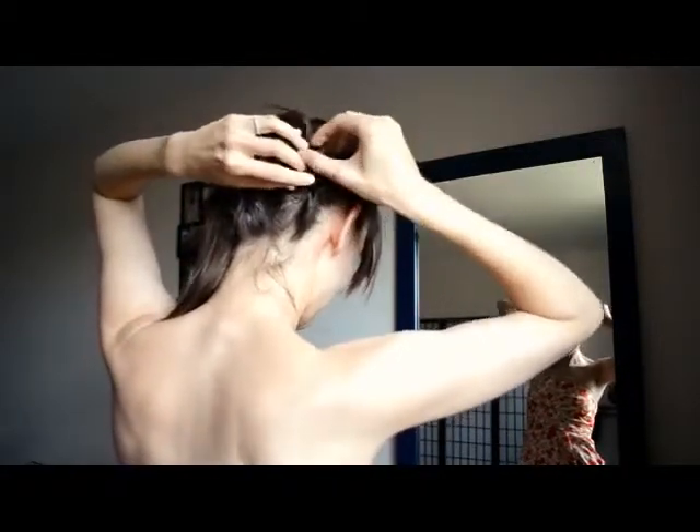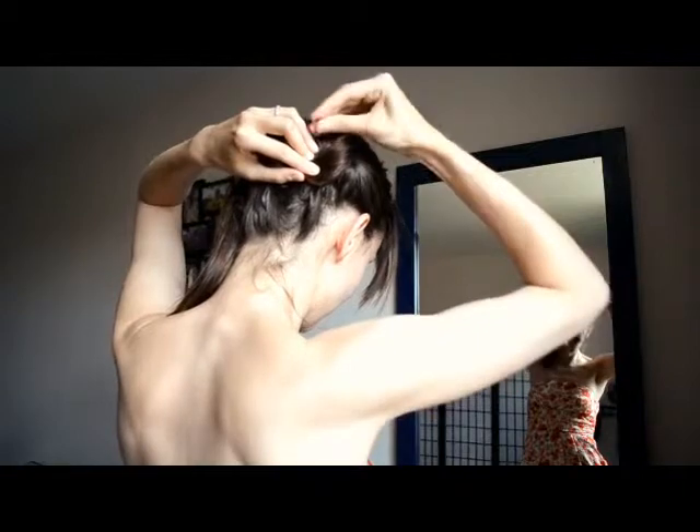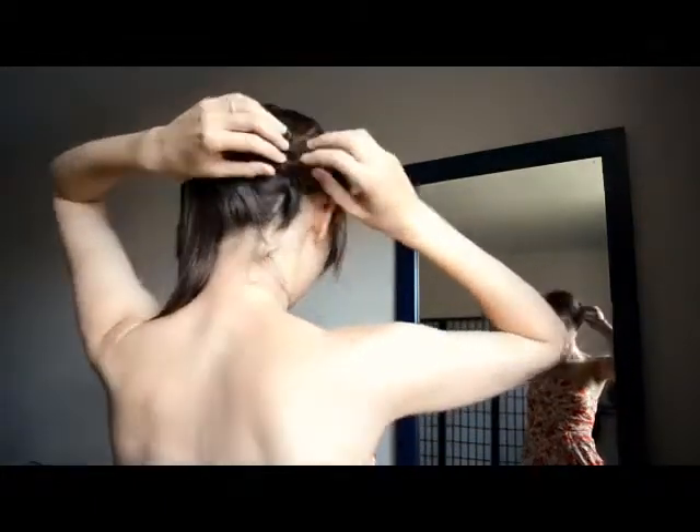Tuck that in behind, like that. Take a bobby pin and secure. Notice I'm not using any styling products. I don't really use styling products, but if your hair is clean or it has a really fine texture, you might want to use a little volumizing spray or texturizing lotion.